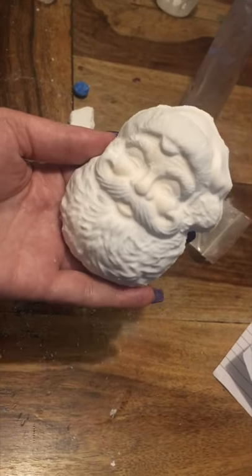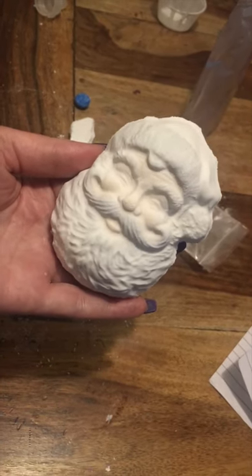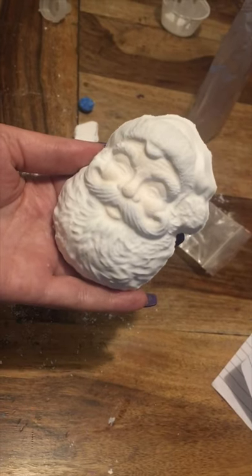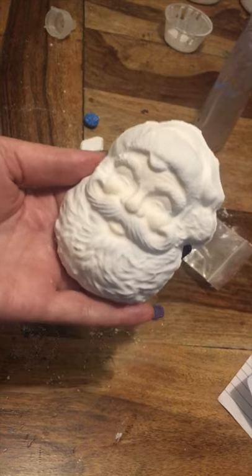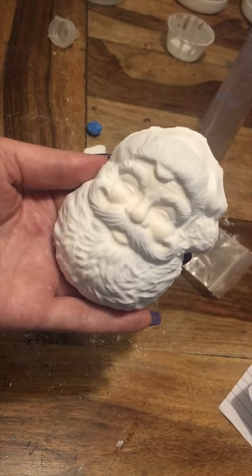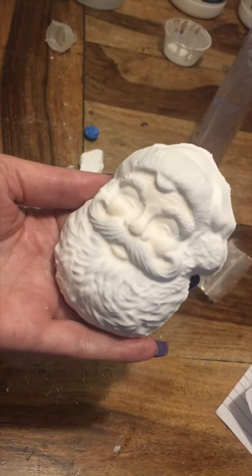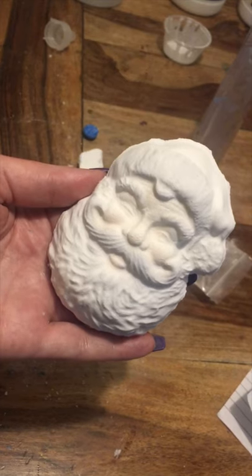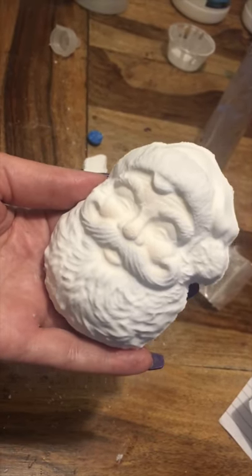Hi, you guys! Amy, bath bomb addict. So we're going to be painting this beautiful Santa together. I want him to look really natural, so there's going to be no real bright colors on him. I want him to look as natural as possible, and by what I've done so far you probably won't even tell at this stage that I've done anything. I'll run through what I've done so far.